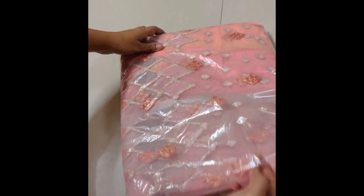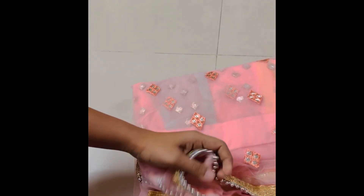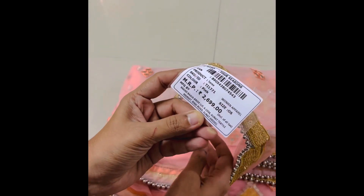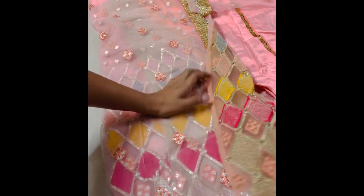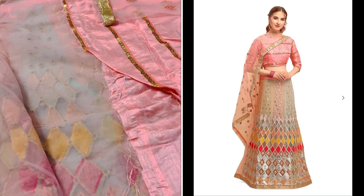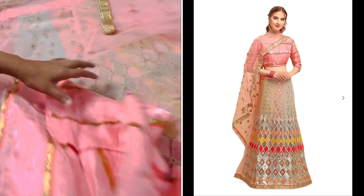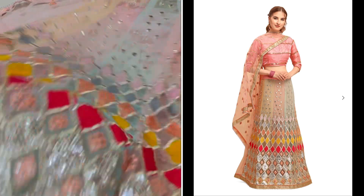For the third choice of this product, I expected it to be semi-stitched or stitched, but it is completely unstitched material. The picture is very colorful and I like my color shades a lot, so I will order it. But this is totally unstitched material and I will not be able to stitch the collar and lining easily.